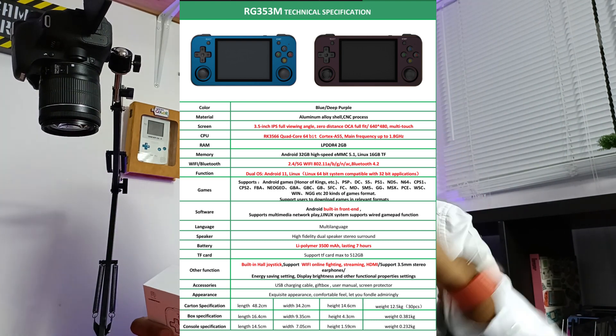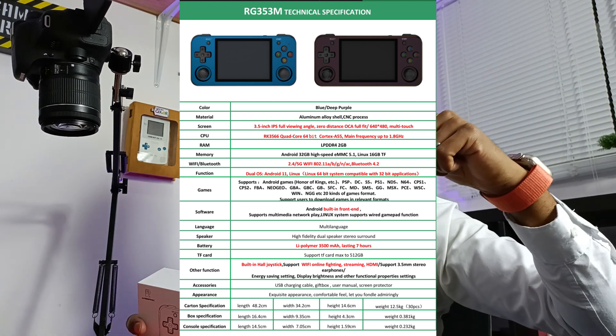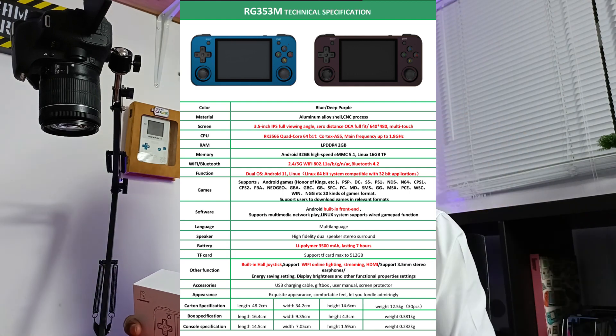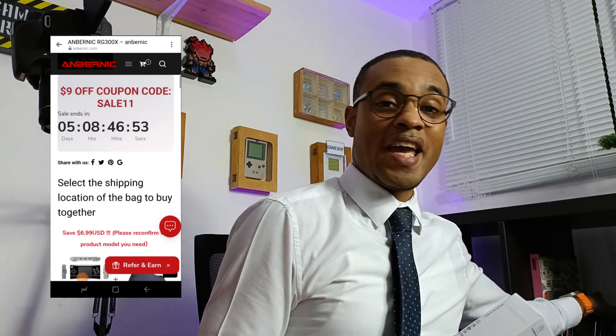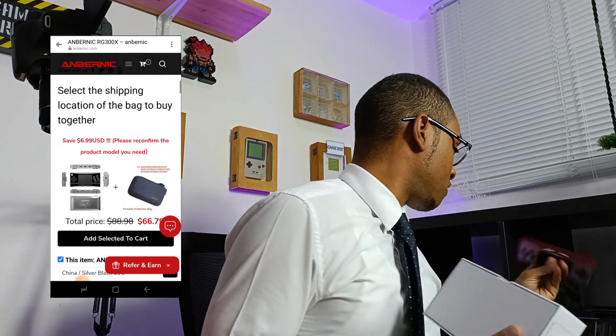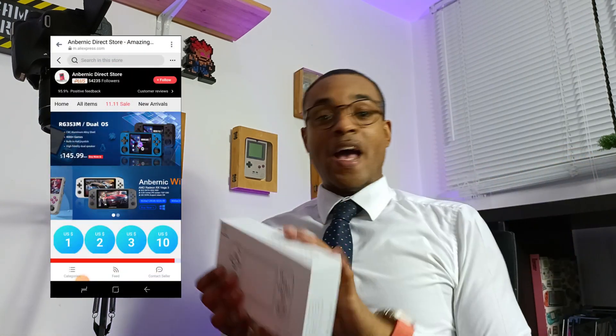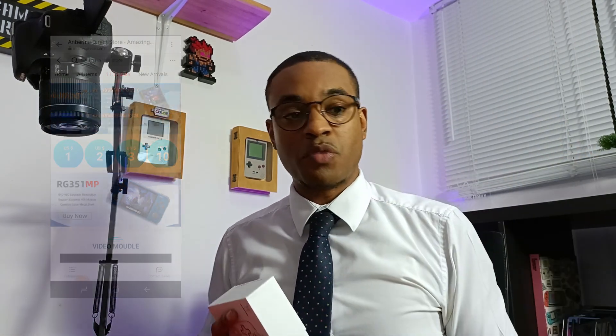Feel free to pause it — the specs are on screen, I'm not going to read all of that out. What I will mention is check the link in the description below. Anbernic still have their discounts, especially on the RG300X — I've got the red one right here, but I kind of want to get the black one as well, a nice early Christmas present. There are various other discounts too, just click the link in the description. There will also be a link for the 353M. Today is the 7th of November and it's 7:39 — let's get into this unboxing.